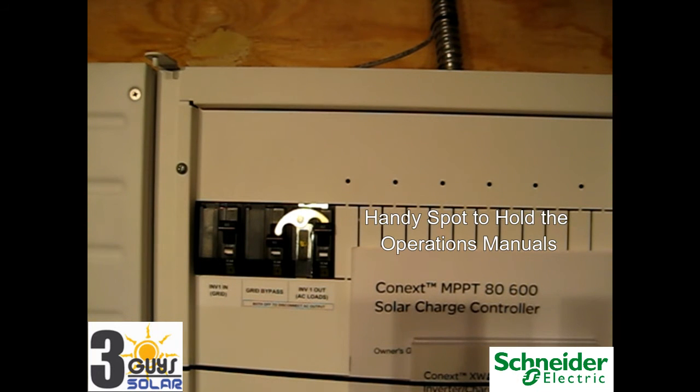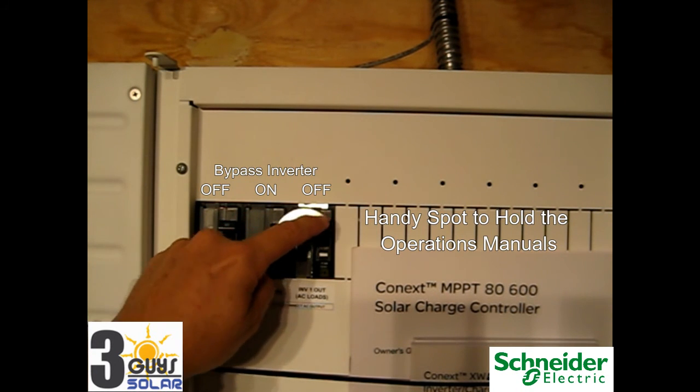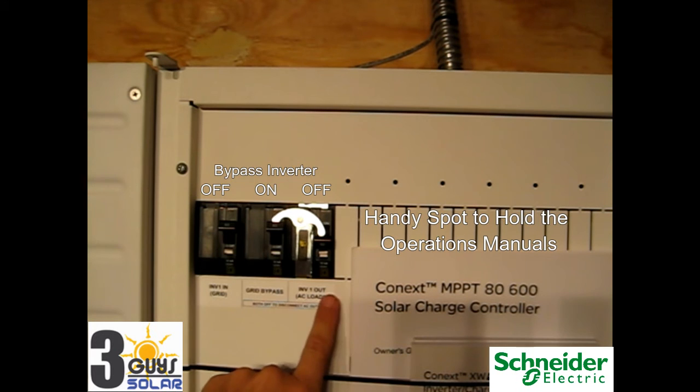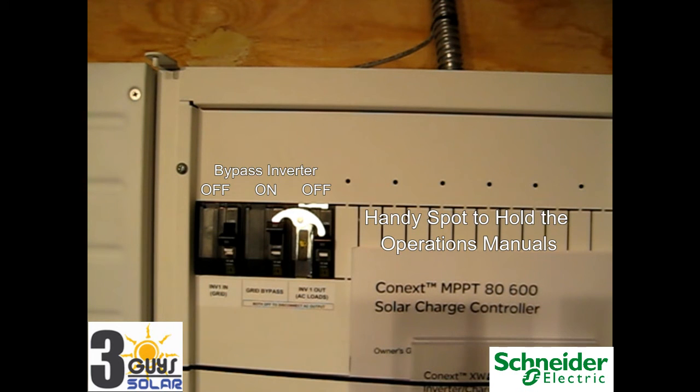Next, I'll demonstrate how to put the system into bypass. The reason for having the bypass is in case there's a problem with the inverter — if the inverter fails or there's some kind of problem, you want to continue to have power on your critical loads. To put the system into bypass, you turn on the grid bypass breaker. When we do that, this lever will actually push off the AC output. Now we are in grid bypass — you might have noticed the lights flashed, as the breaker turns this one off before it turns this one on, but it's very quick. Then we can turn off the AC input into the inverter. Now the system is in bypass mode — our loads still have power and the inverter has been disconnected.